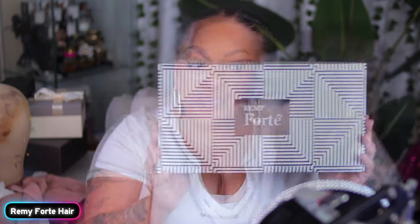Hey, it's your girl A. What's up, you guys? So this video is being brought to you by Remy Forte.